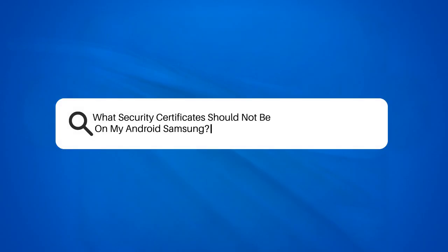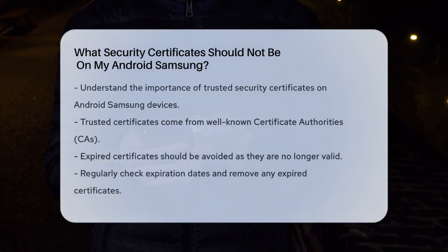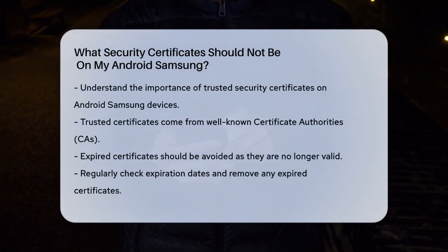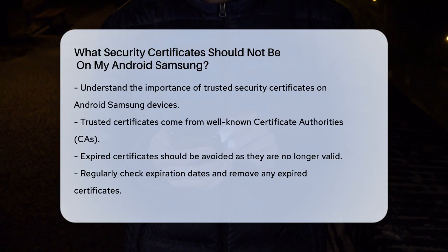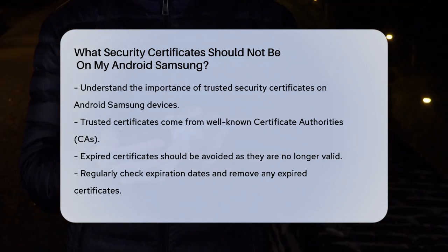What security certificates should not be on my Android Samsung? If you're wondering what security certificates you should avoid having on your Android Samsung device, let's break it down step by step. First, it's important to understand what types of certificates are typically trusted and why some might not be safe. When you check the list of trusted certificates on your Android device, you'll see a collection of root certificates from various certificate authorities. These are usually trusted because they are issued by well-known and reputable CAs. However, there are cases where you might encounter certificates that shouldn't be there.